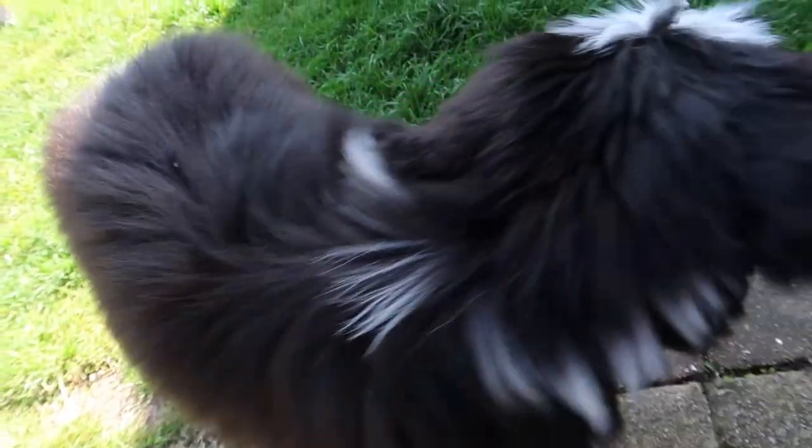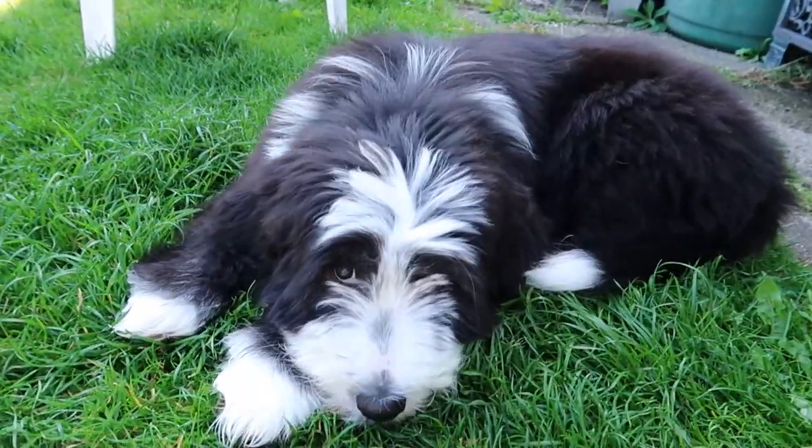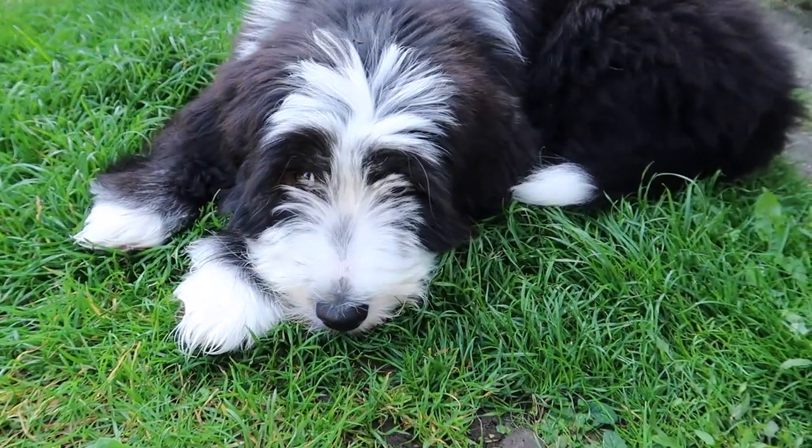Hi Arthur, you sit down. Okay, thank you for watching, bye!